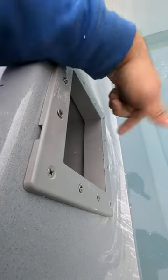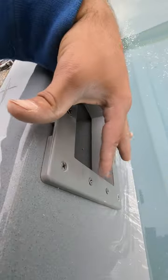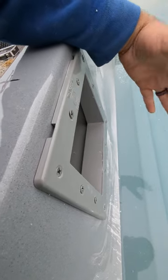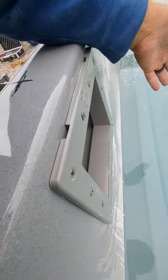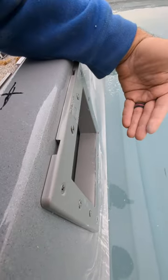Now I'm going to unscrew all of these screws and then start cleaning with acetone and then do the silicone process with the screws. That way, once I'm doing the silicone, there's no question of whether the holes are in the right place or whether the screws are not going to fit.